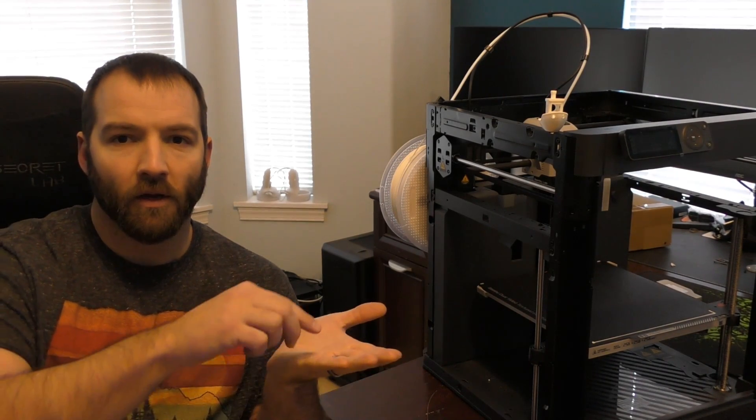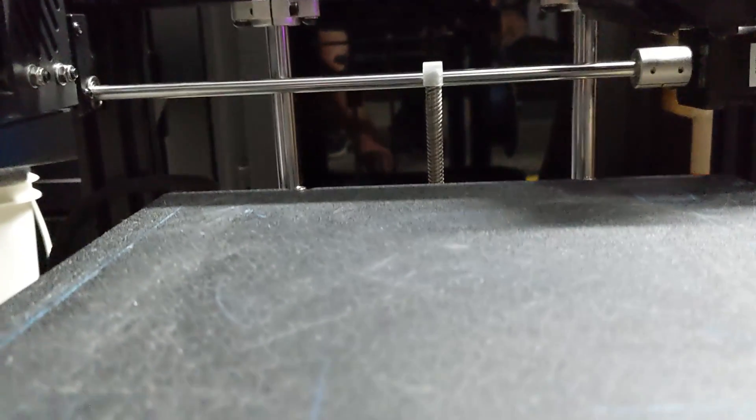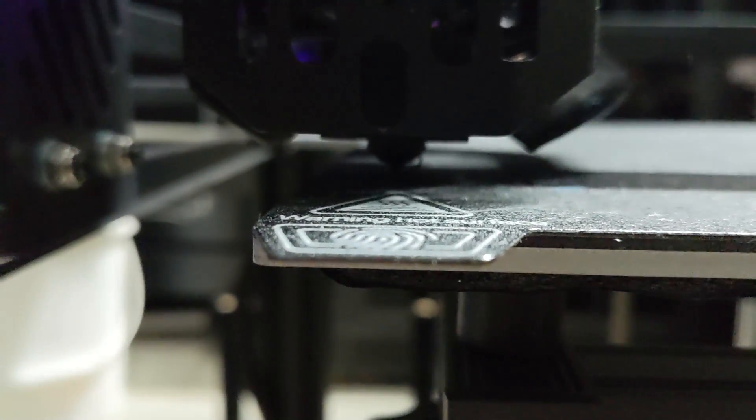Back on October 25th, Creality released their Ender 5 S1, which was supposed to be an upgrade from the Ender 5 Pro that had been out for years. Upon receiving the Ender 5 S1 and going to set it up, I did the leveling as instructed and then ran the auto bed leveling. It's not a true auto bed leveling — what it actually does is create a mesh leveling point, and then the Z axis changes based on the difference from side to side. That piece basically came inoperable, which is a feature of the printer that should be working from the get-go. I had the BL Touch system on my Ender 5 Pro.